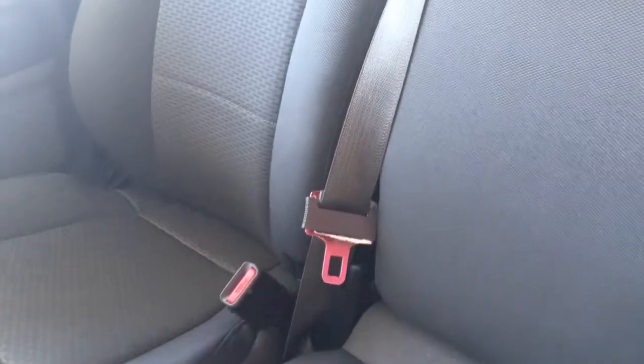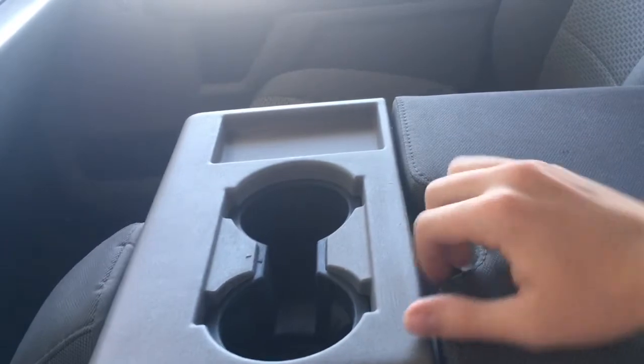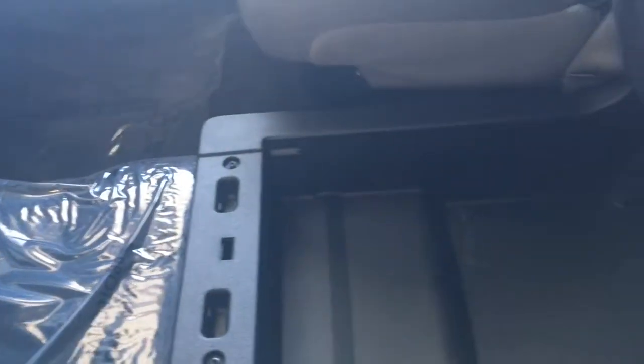Inside, we have a middle seat, which can fold down by just coming over here and pushing this in. Fold your seat down to reveal two cup holders and a little bit of storage. Underneath the seat, you'll see that there is even more storage.